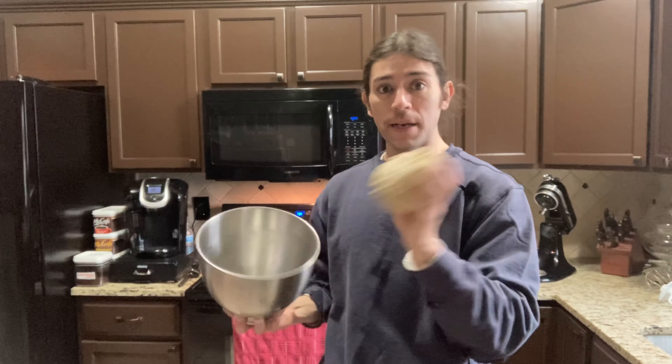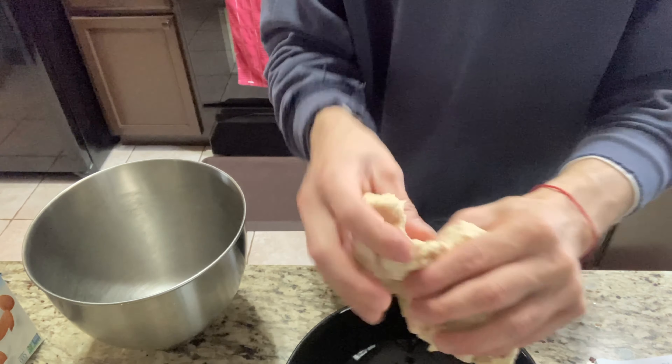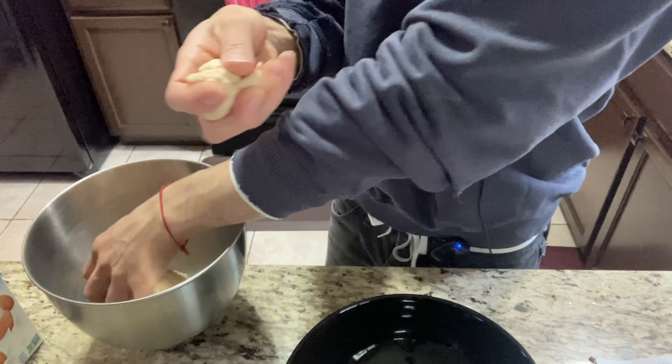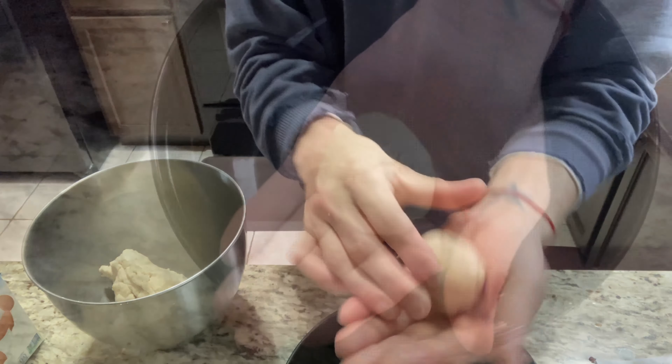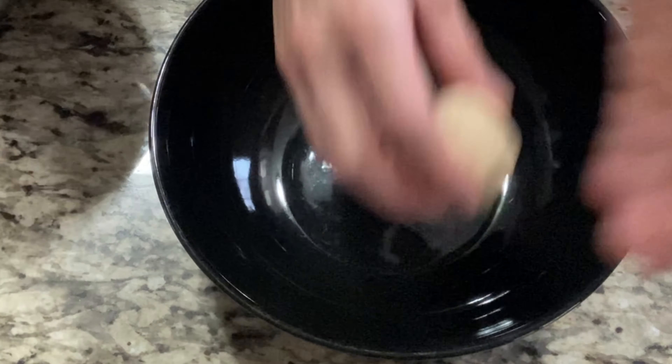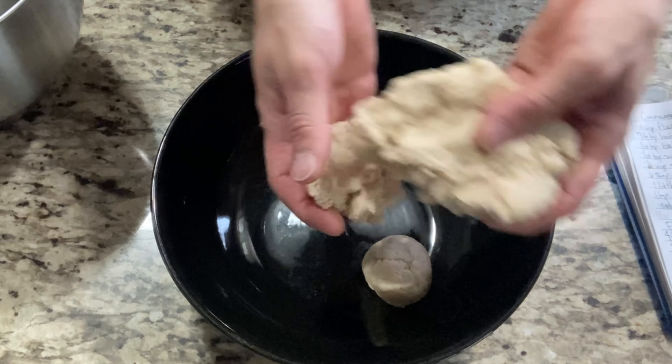Okay so here is my cookie dough. I'm just going to start rolling them into little balls. I'm going to tear some of my cookie dough just like this, and I'm just going to continue doing the same thing until I'm done with all my cookie dough.